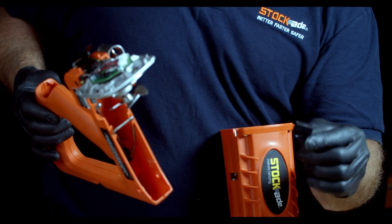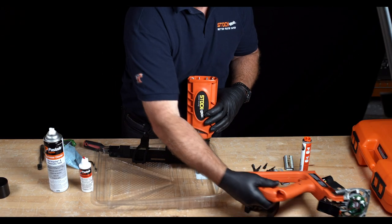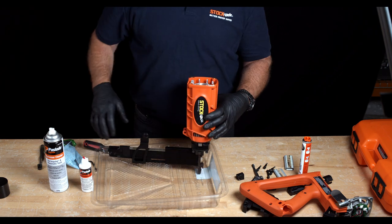Inside the handle itself is a black piece of plastic called the fuel shelf. Remove this from inside the handle and place it carefully off to the side with the handle assembly.